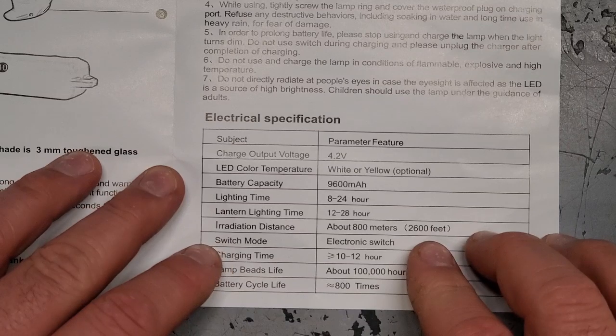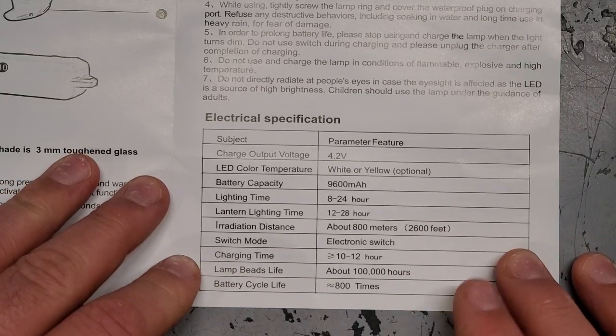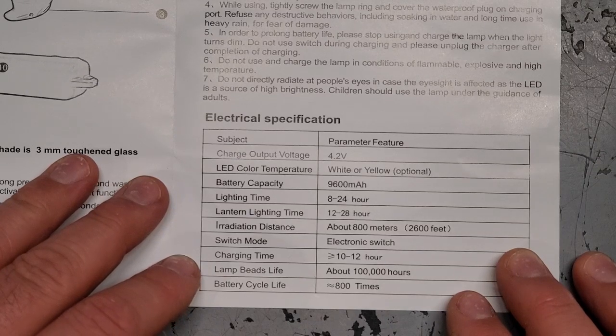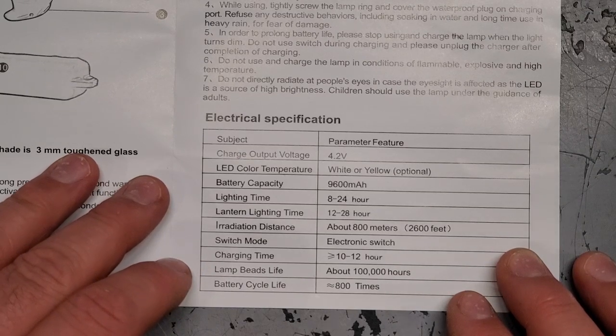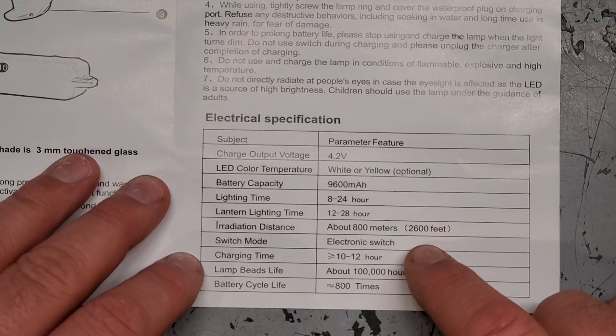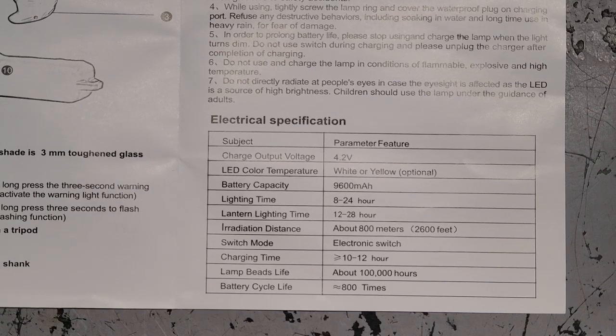Charge time: 10 to 12 hours — we're going to have to charge this bad boy before we test it out. Lamp beads life: about 100,000 hours. How do you even measure that? That's a long time. Battery cycle life: about 800 times, so we could recharge this thing 800 times.